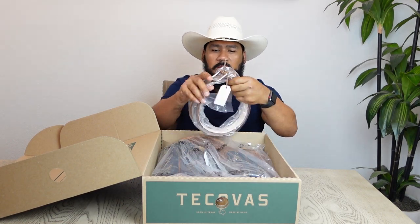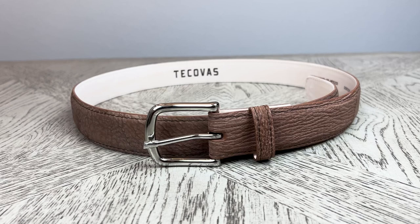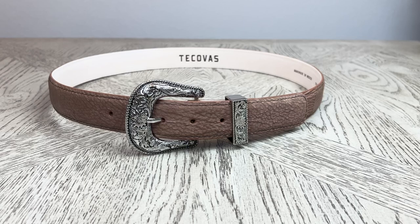Whenever I buy my boots I buy the matching belt. This belt is going to come with a nickel-plated brass buckle, but Tekovas makes it easy to swap them out so you can go ahead and change that and put your favorite belt buckle on there.